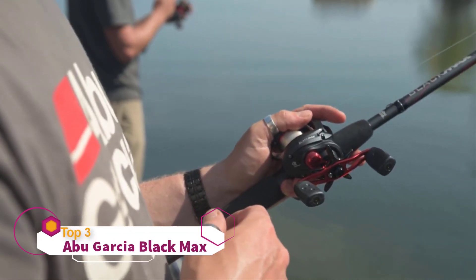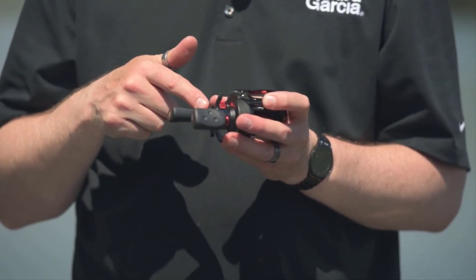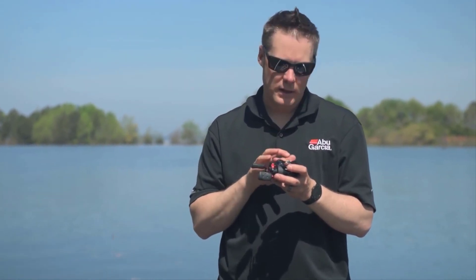My name is Andrew Wheeler, I'm the product manager for Abu Garcia, and I'd like to introduce the new Black Max series of reels. To really get that comfort factor, we use a bent handle and a bent star, which gets your hand closer to the reel, making it much more ergonomic and easy to fish with.